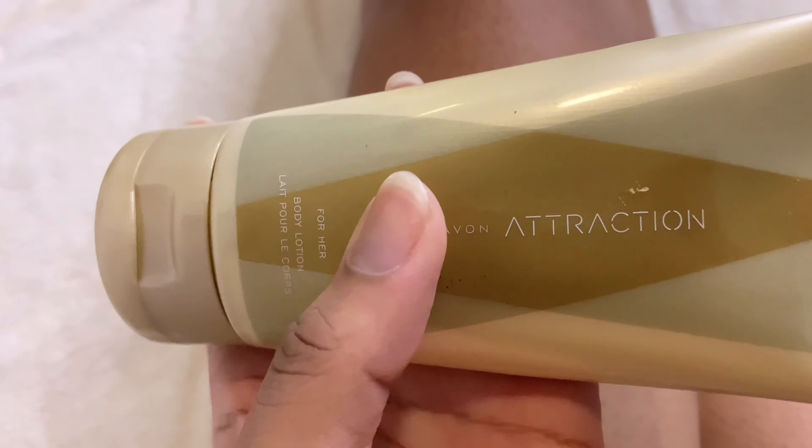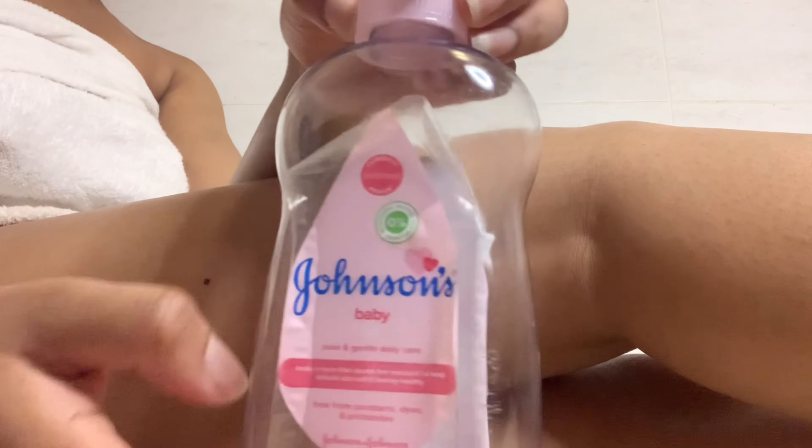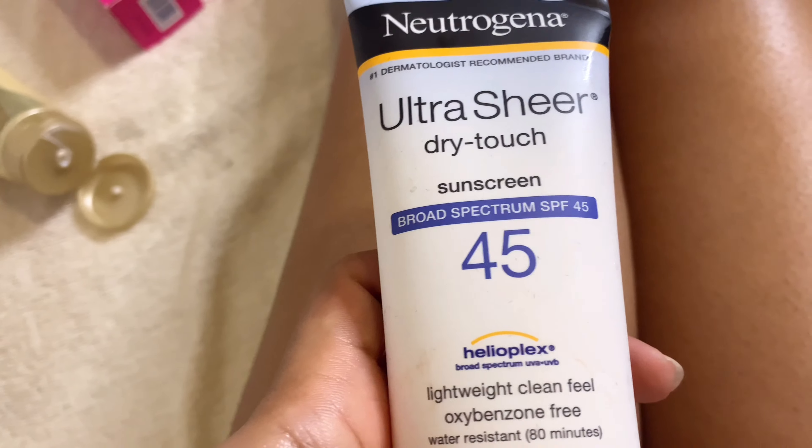Next I'm using this Attraction body lotion — I'll leave the names of all these products down in the description box. After that I'm using Johnson's Baby Oil, which I've always used. Then it's time for sunscreen, which I always apply to protect my legs from the sun's rays.